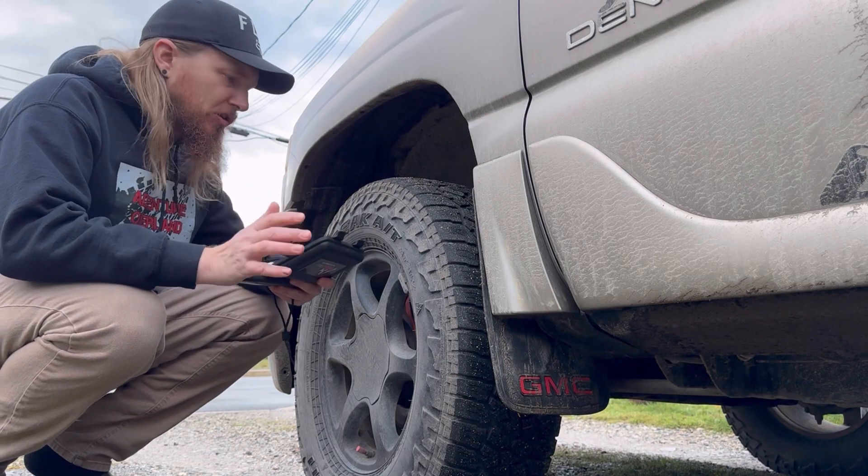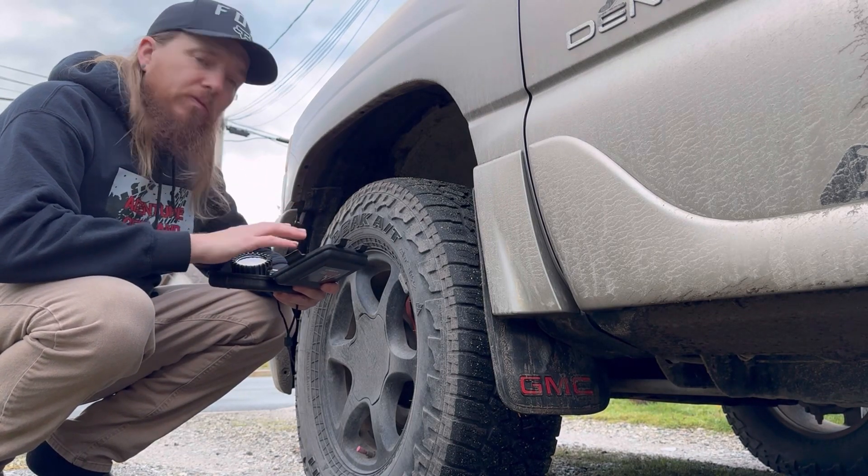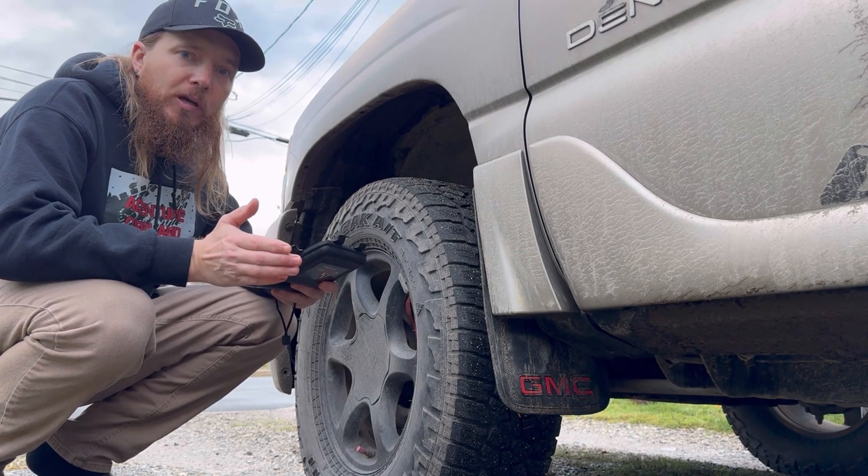I also want to mention that this is not a sponsorship video. We bought this ourselves and we've used it. So you're going to get an honest opinion, and we're not motivated by any major company.